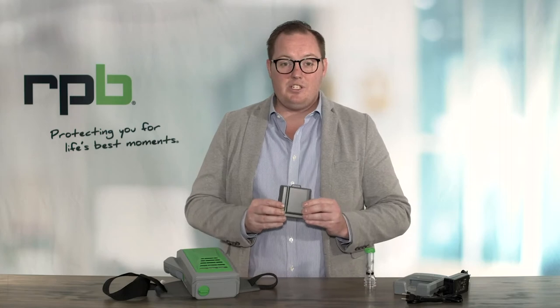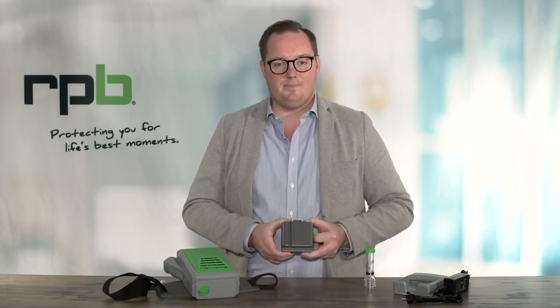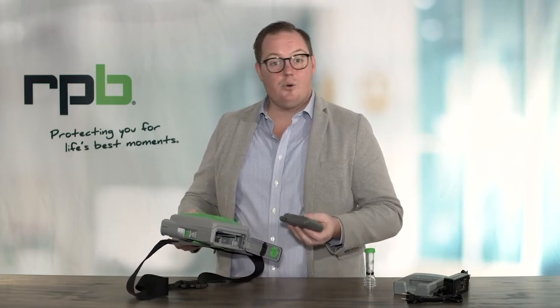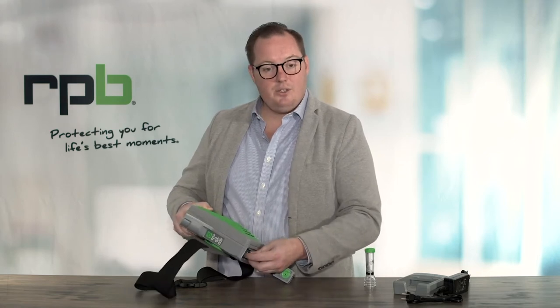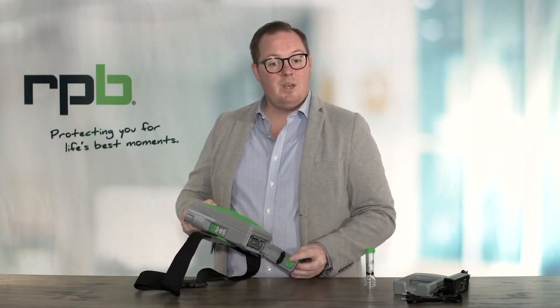Now for the battery. Before you use the PX5, make sure you fully charge that battery for at least three hours — batteries are not shipped fully charged. To insert the battery, unlock the battery door on the bottom of the PX5 and open it. The door is completely sealed, protecting any moisture or contamination from reaching the battery. Insert the battery inside; the LEDs will briefly illuminate to show you the current charge level. Shut that door, twist it locked, and the battery is now secure.